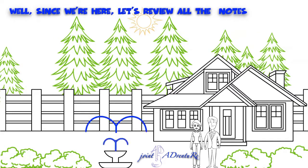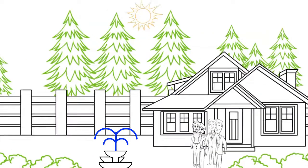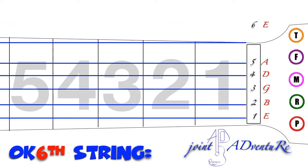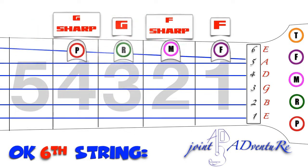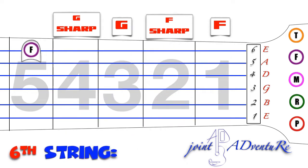Well, since we're here, let's review all the notes on the 5 frets. Start from the 6th string. 6th string: F, F sharp, G, G sharp, A.